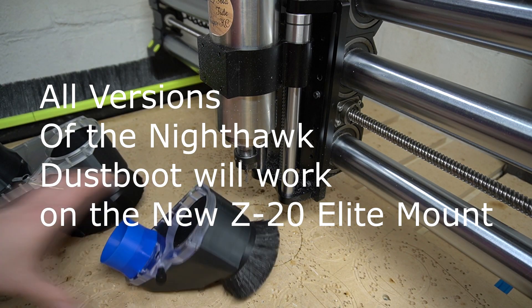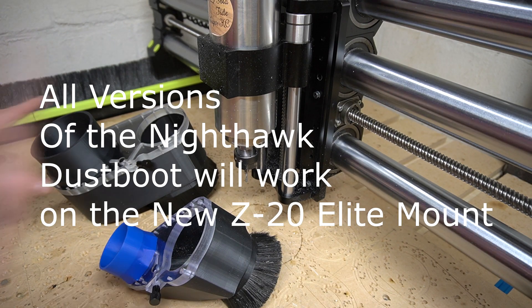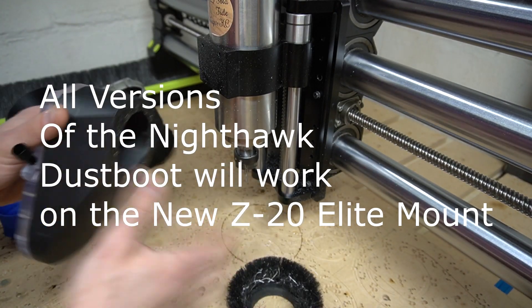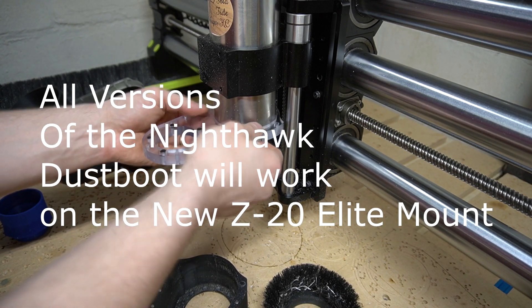So this is how to install the 80 millimeter dust boots on the spindle. These dust boots will work with the elite version, the elite mount. What you'll end up doing is taking this off — you can pull the brush numbers off, you can also pull off the bottom. I just take this acrylic and put it up here anywhere.